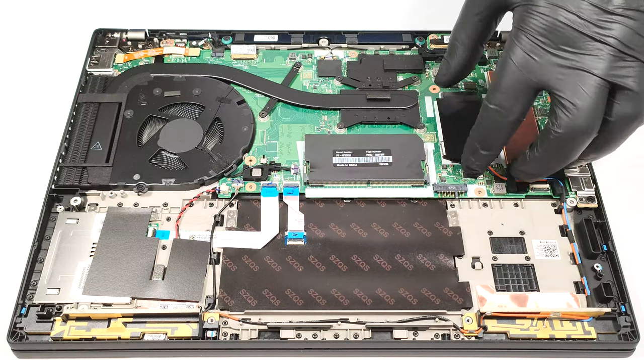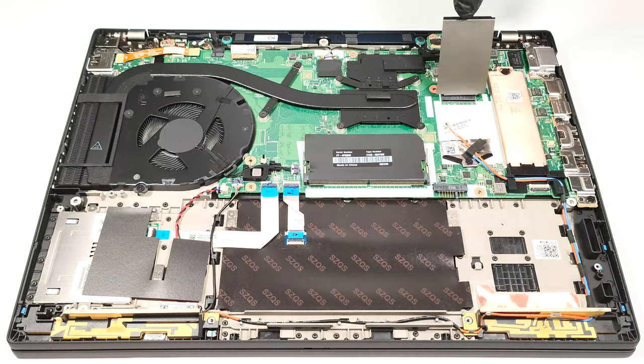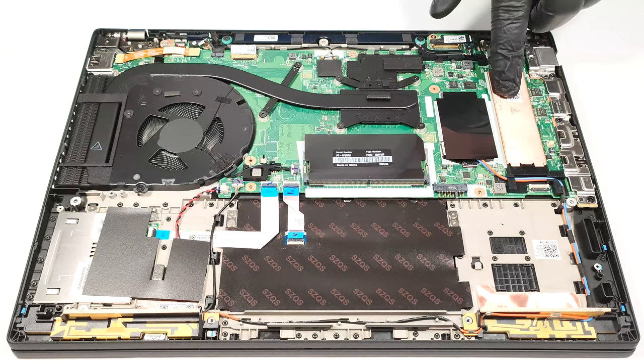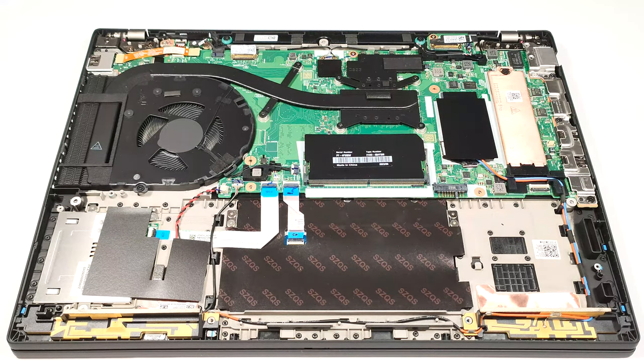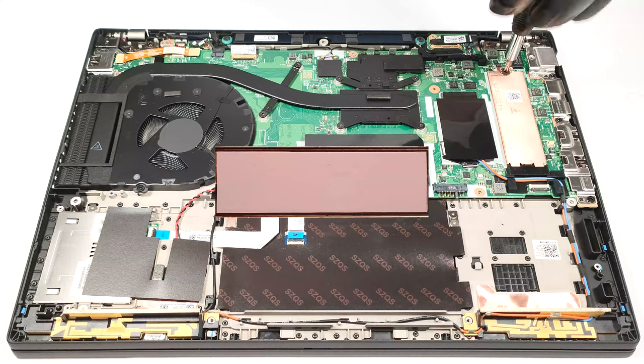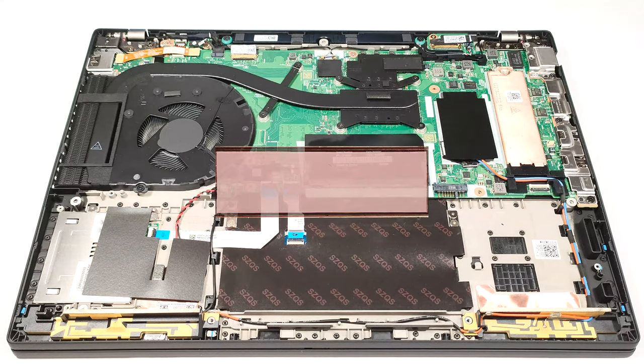There is a WWAN slot for optional 4G eSIM functionality. Next to it is placed an M.2 slot compatible with 2280 Gen 4 SSDs. The NVMe is protected by a metal shroud that has a thermal pad on the inside.